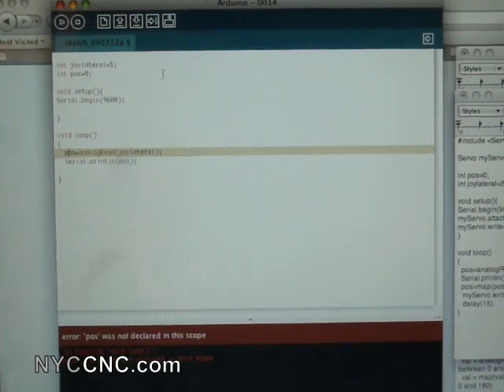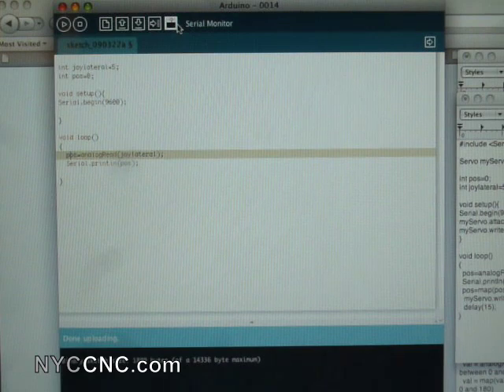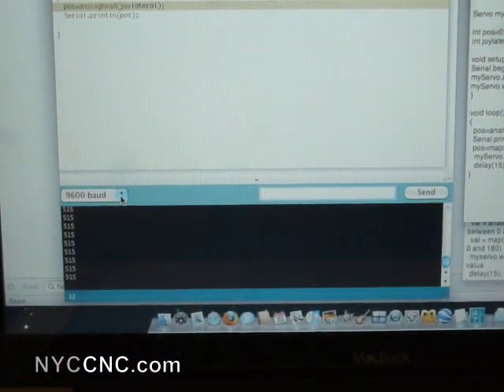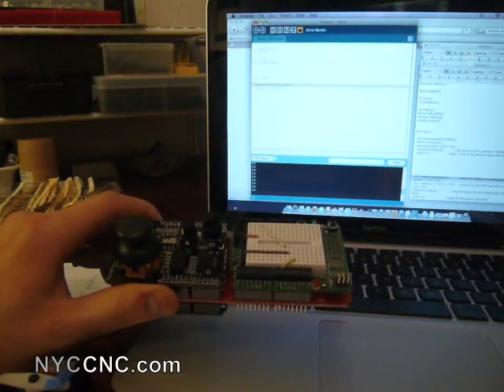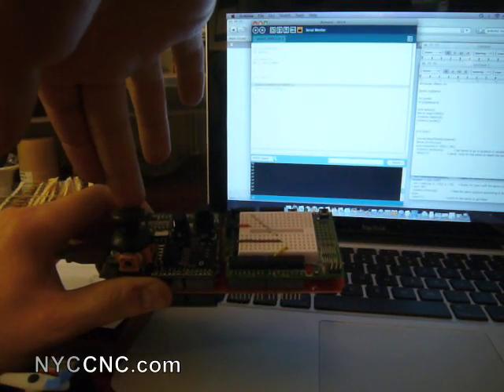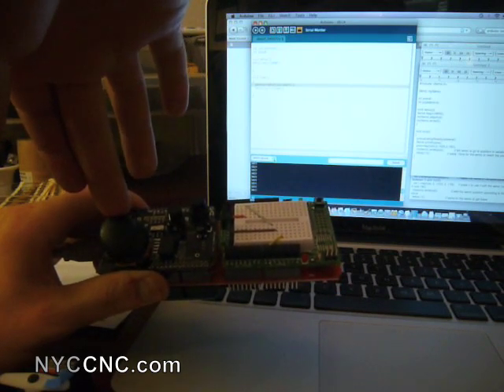I've connected my Arduino and flashed the code. In the serial monitor you can see I've got 9600 baud selected. Now I'm moving the joystick: the value when the joystick is centered is 515. When I push it all the way forward it drops to zero, and when I push it all the way back it goes to 1023.